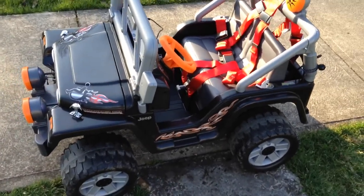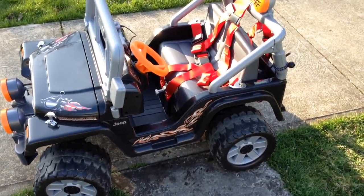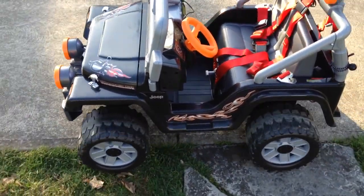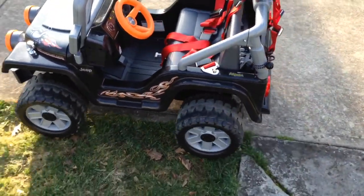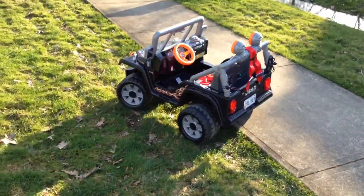That's kind of an overview of Oliver's Jeep. It's highly modified, and you can see everything else in the Instructable on how it was built and put together.